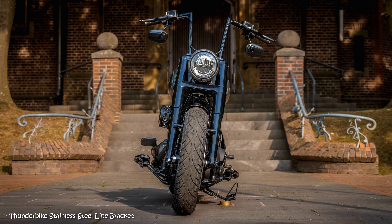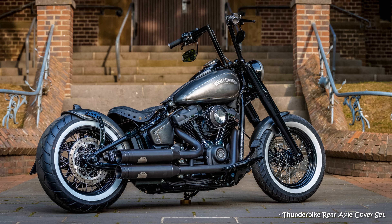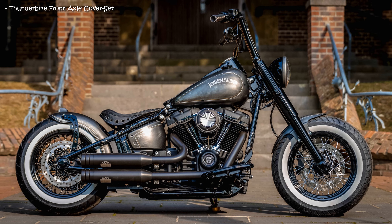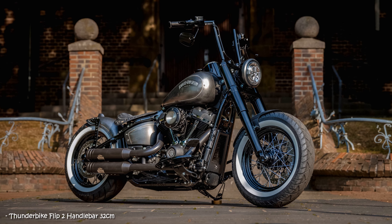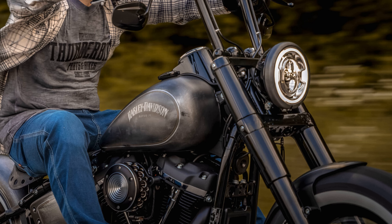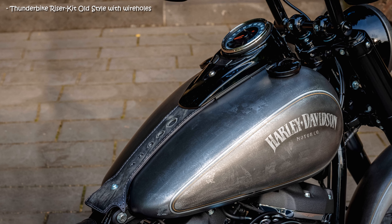With a high-quality paint job by Ingo Cruz and leather upholstery by Spirit Leather — including saddle, bag, tank, dash and grips — our customer has treated himself to further customization. Overall, a really successful and individual conversion, which was picked up by the happy owner directly on its own axle. Driving fun guaranteed and envious looks included.